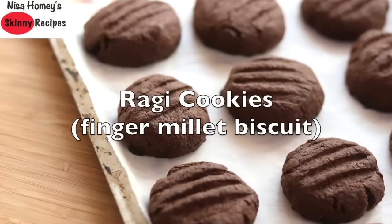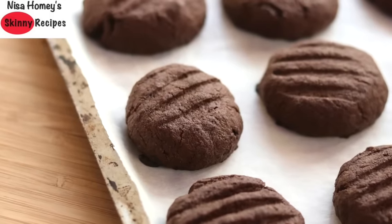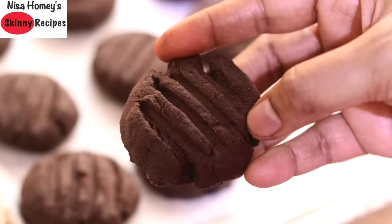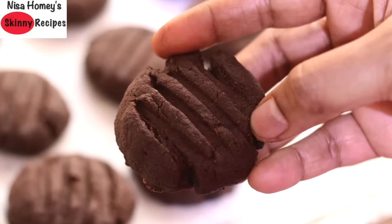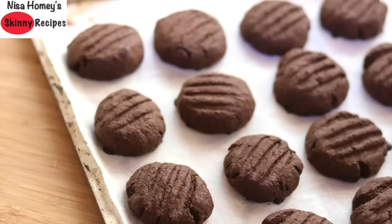Hey guys, I'm Nisha Homie and welcome back to my channel. Today I'm sharing a very tasty and healthy ragi biscuit cookies which is so very easy to make at home, and you can enjoy it as a guilt-free evening snack.